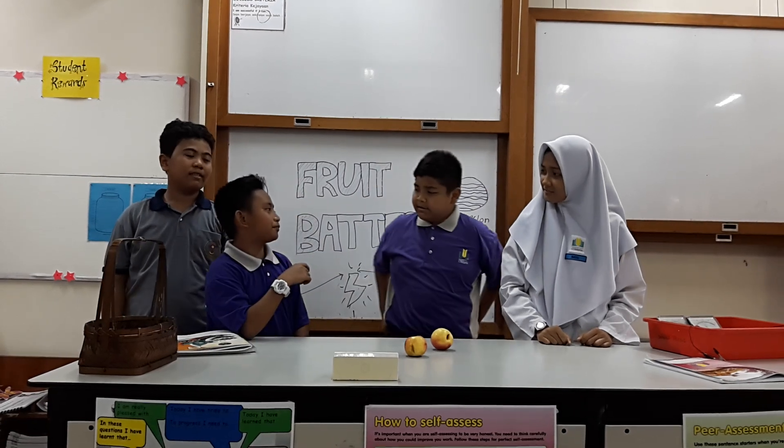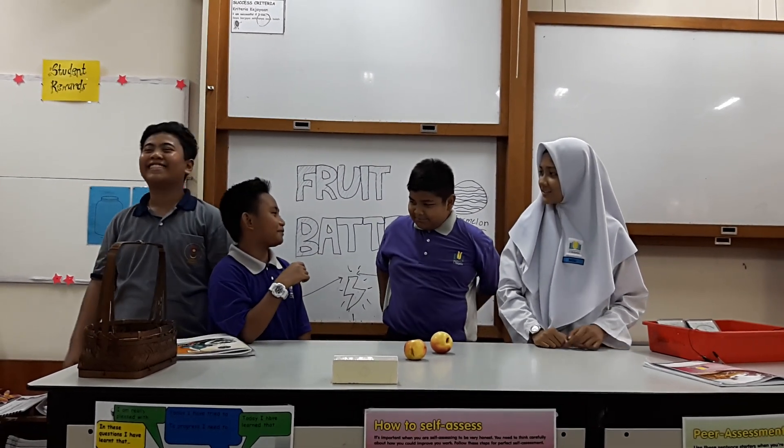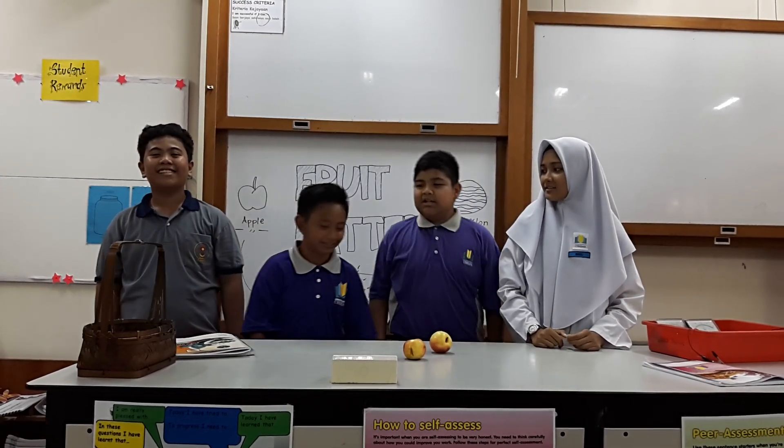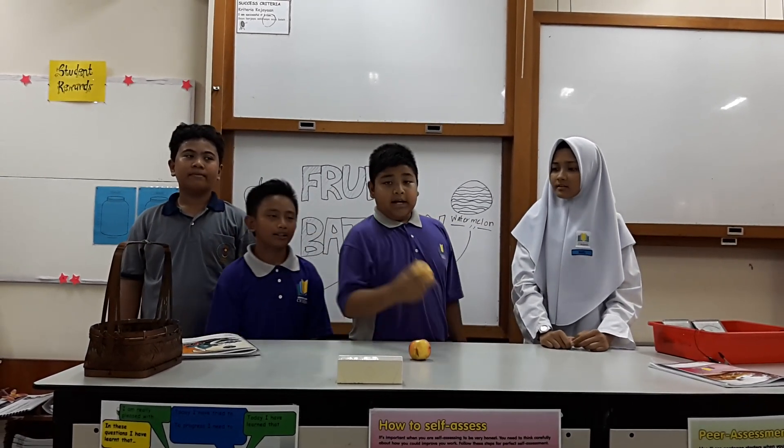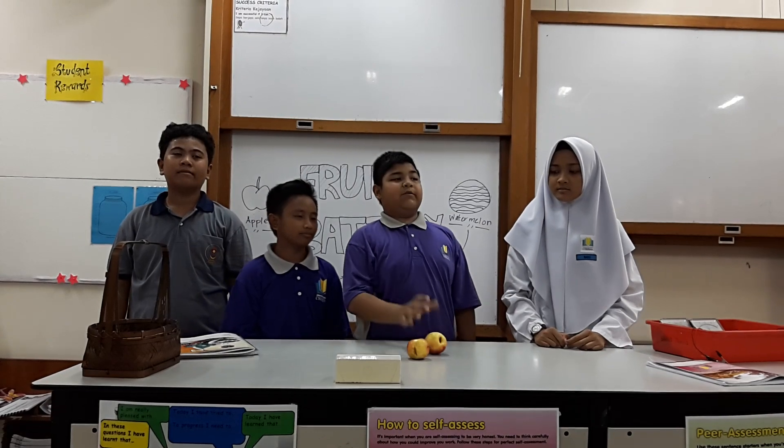What's the purpose of the experiment? The purpose of our experiment is to show you that apple can be a distributor of energy.